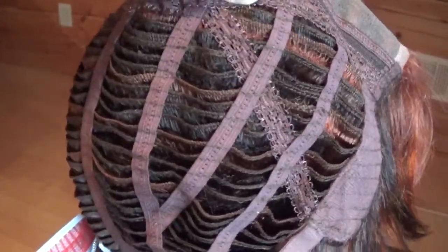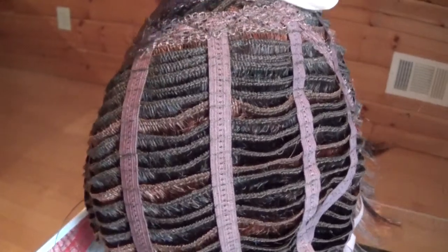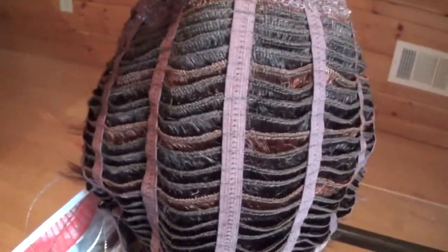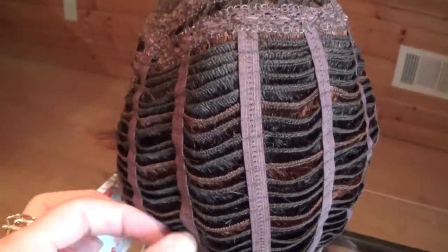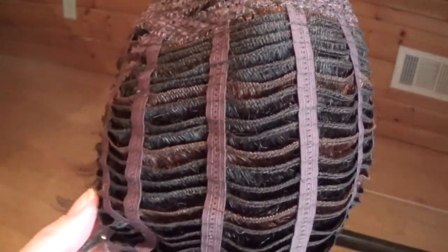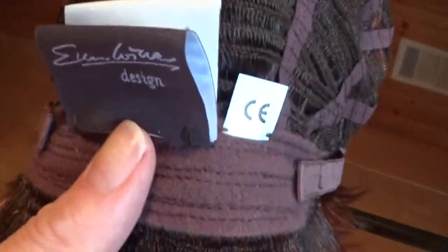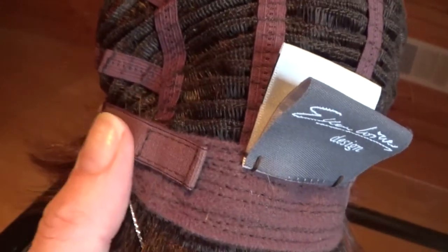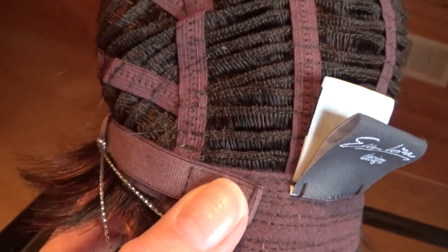The sides and the back are open wefted for air circulation and coolness, which is perfect for warmer climates. The cap does feature some stretch on either side. At the velvet lined nape are velcro adjustable straps. This allows quick size adjustment up to half an inch.